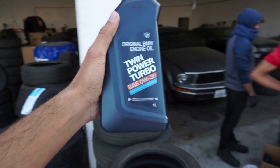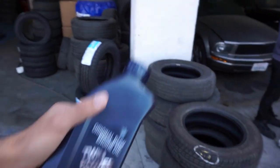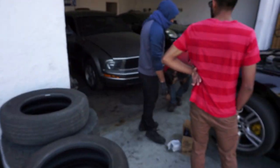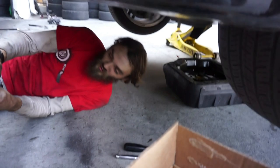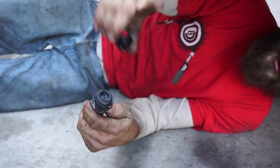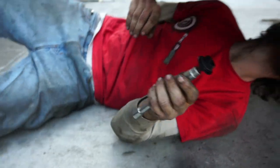Usually I take the 5w30, but I'm putting in 0w30 because there's more stuff to come with my car — just wait. New drain plug because the old one has the old o-ring around it, just like that oil filter did. The new one has a new o-ring, so we're gonna go ahead and use a new one.